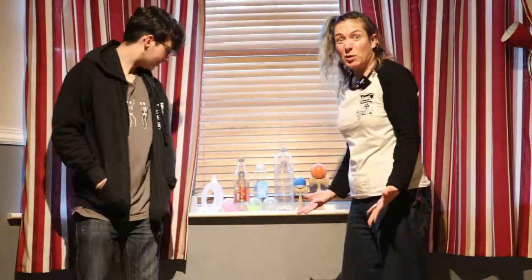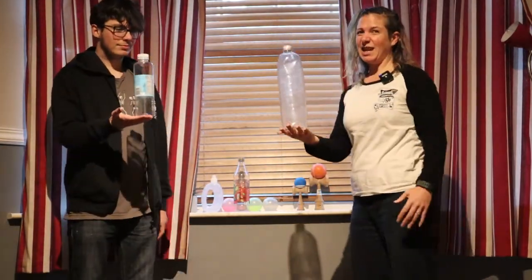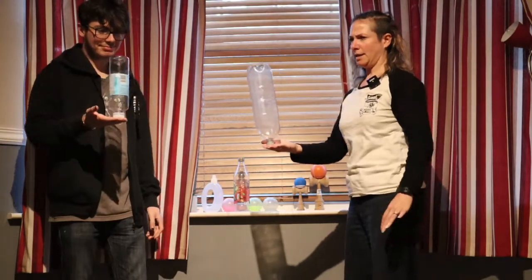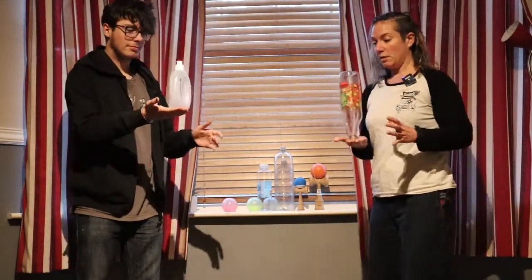Do you have any empty bottles at home? Save them over the next week and try them out. We're going to see if we can balance them. You can balance them on the bottom — that's relatively easy. Or you can balance them on their lid — that's a bit more challenging. Different bottles might be easier or harder.